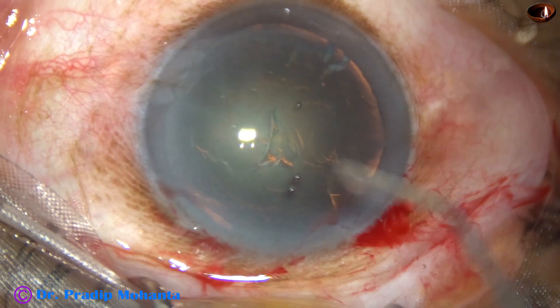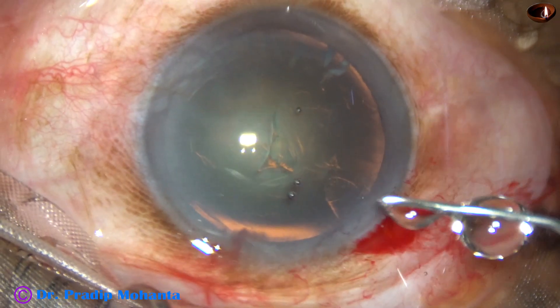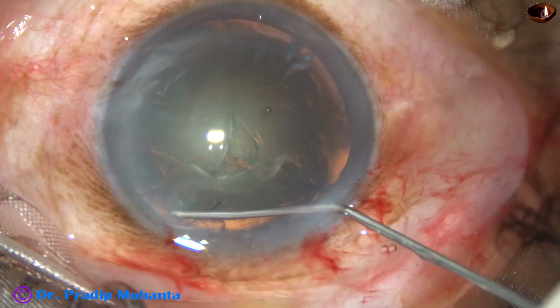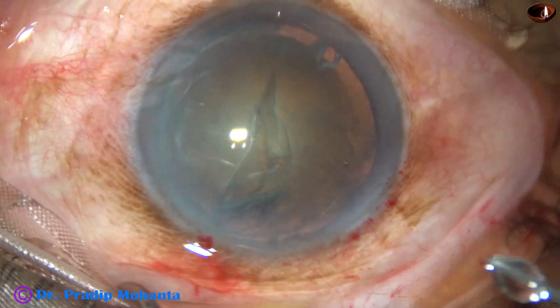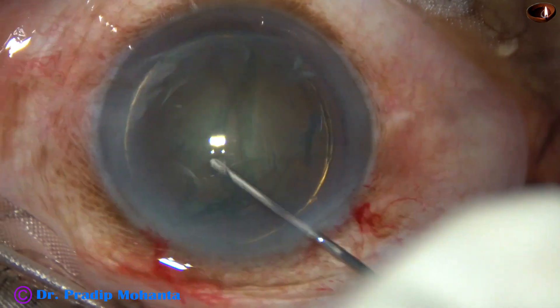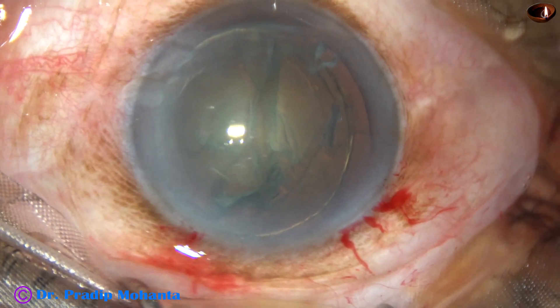Now hydrodissection. Hydrodissection is done with the help of a 27-gauge cannula and BSS. Hydrodelineation is also attempted, and it has produced a golden ring in this case.